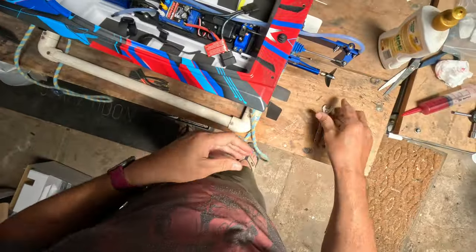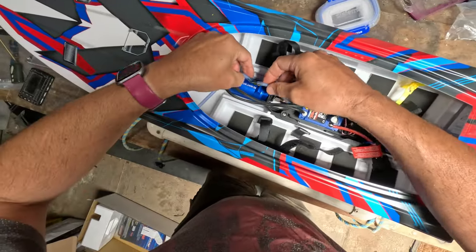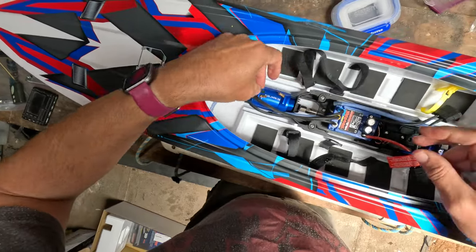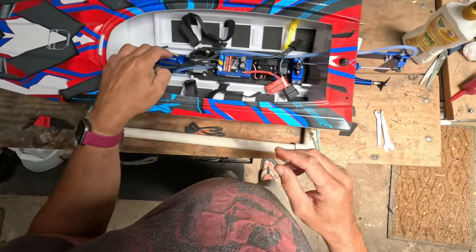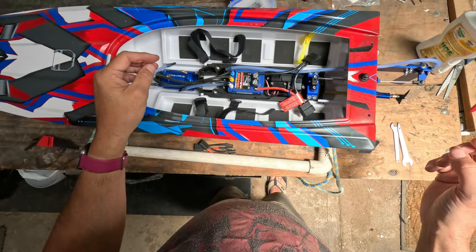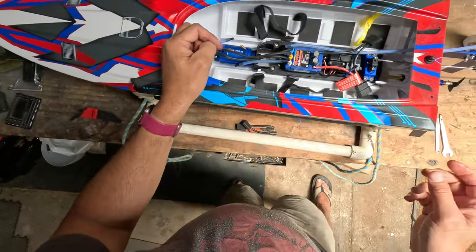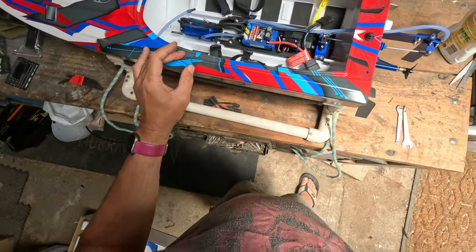I've got it tight. I just need a little bit more tube to fit on here. I'll do that and then the maintenance is done — should have stopped the leak, adjustment made, should make the boat handle better and at least stay in the water. I'll add a bit more tubing and then I'll go for a spin.